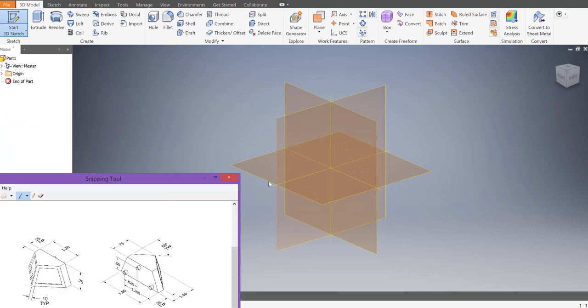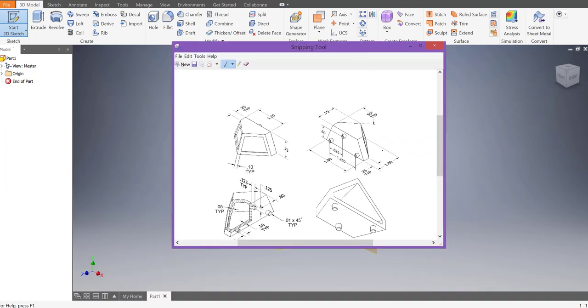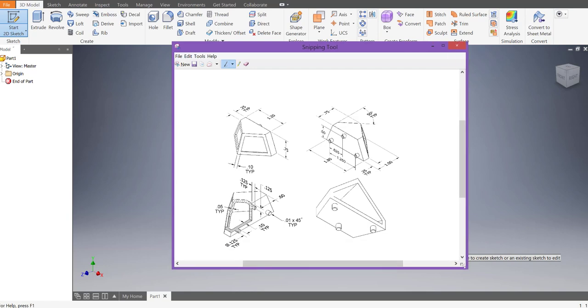Hey everyone, welcome back. In this video we are going to make the cow catcher. The cow catcher is a complex part with a lot of dimensions, but if we break it down into simple shapes it's not that bad. The shapes we want to make are these baseball diamond shapes.